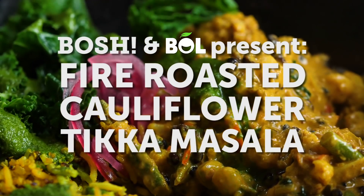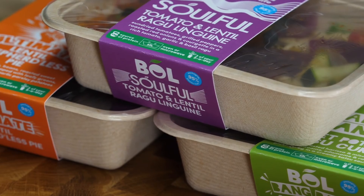Hey guys, I'm Henry. I'm Ian. And we are Bosch. This is Paul Brown from BOL. What are we going to be cooking today? A fire roasted cauliflower tikka masala.